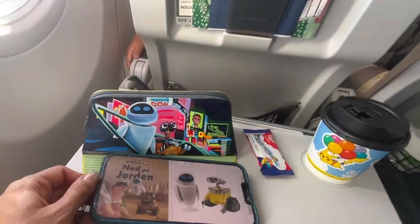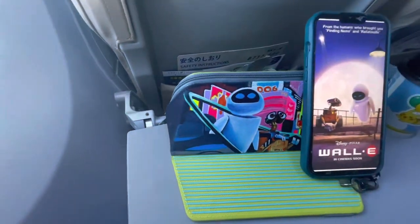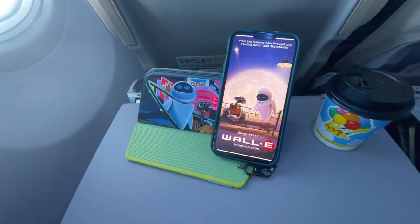It is cute and it is very functional. If you have any questions, all of my contact information is down below, as are links to all the products I used in this video. Big thanks to Angela's Direct for the paints, and thanks guys for watching. We'll see you next time.